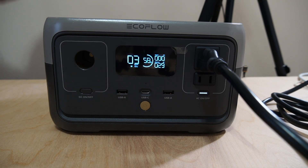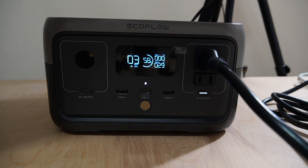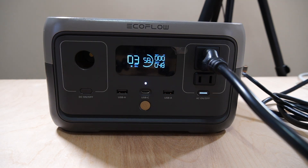Let's see if it can handle another 30. Plugging in a second pair of lights. Now I've gone up to 63 watts — the EcoFlow River 2 is calculating that on both lights. No cooling fan yet. It hasn't been overloaded.